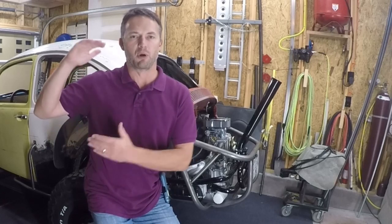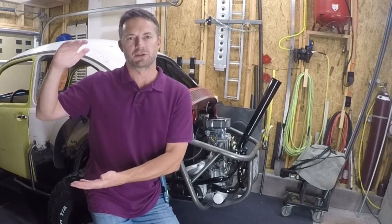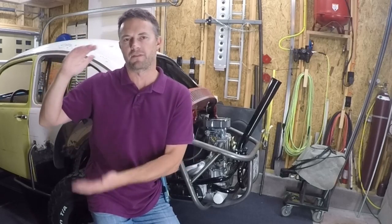I'm going to give you the bulk steps that I did just so that you have them and you can possibly follow them, but then I'm going to break down each one when I show you the rear suspension.